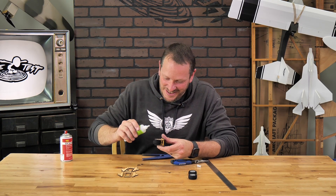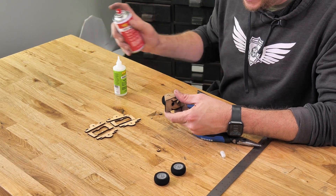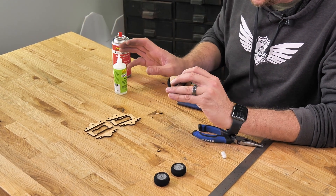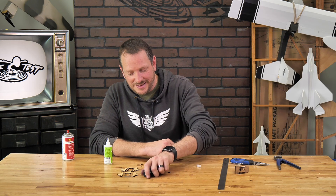Our wire is all cut. Let's go ahead and finish off the front nose gear with a drop of instant glue on both sides. I'm going to lay one down and kick it. Our main nose gear is now done. Let's go ahead and put our attention now towards our main landing gear.